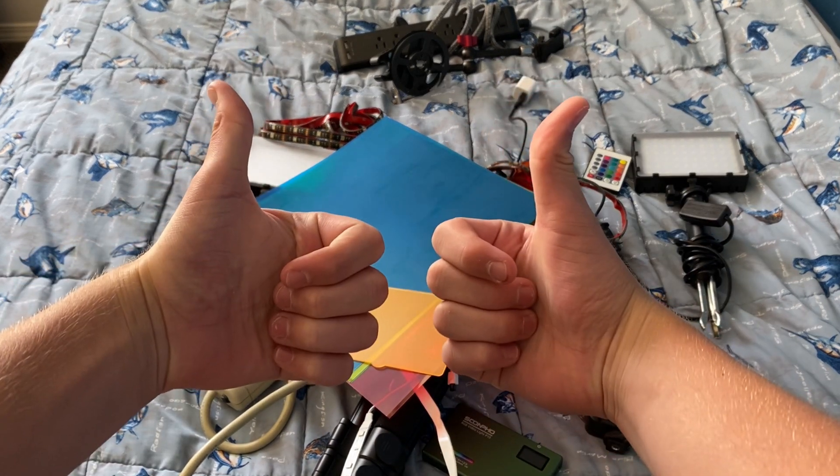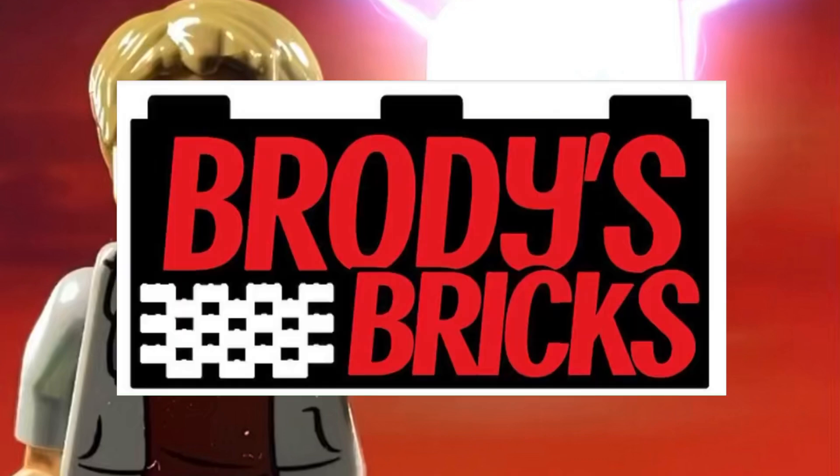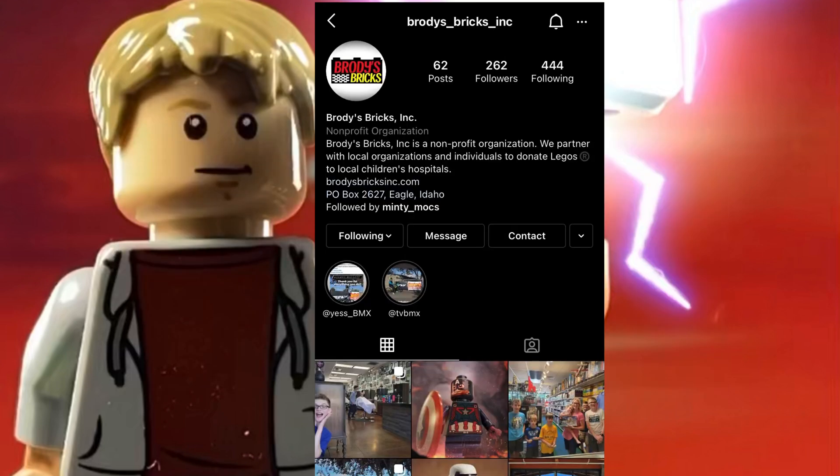The project is for a local charity here in Idaho which donates Legos to children's hospitals. I'll be making a video for the organization Brody's Bricks. Go check them out on Instagram — they do amazing work.